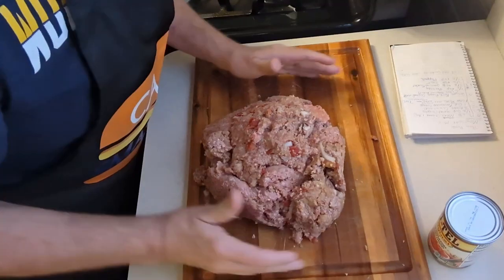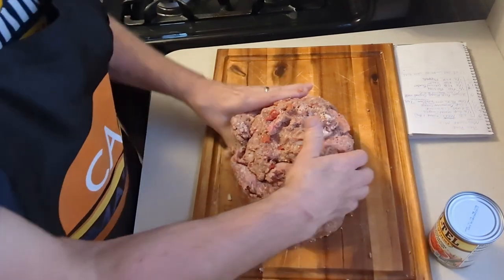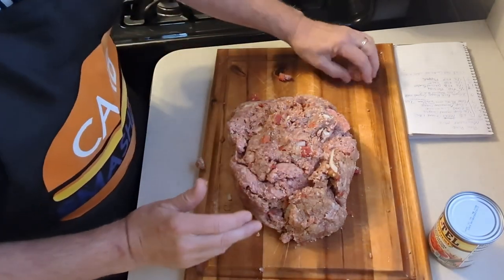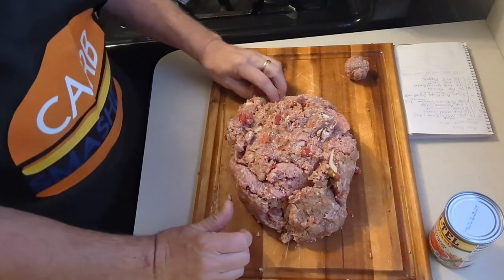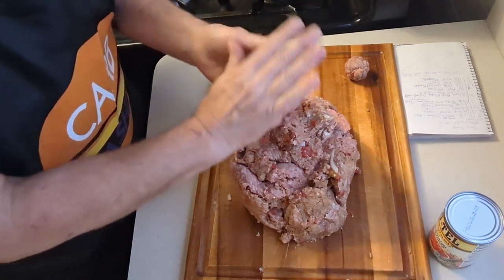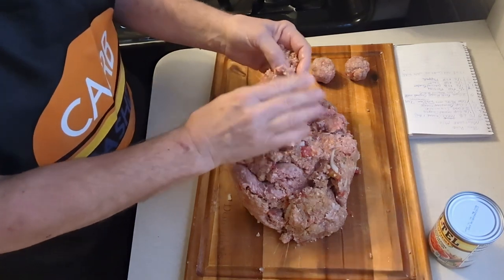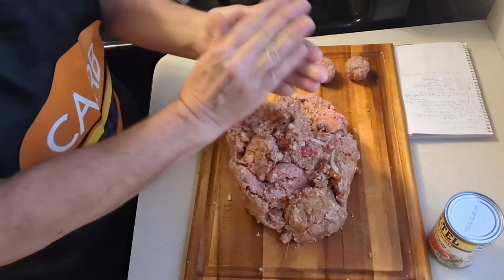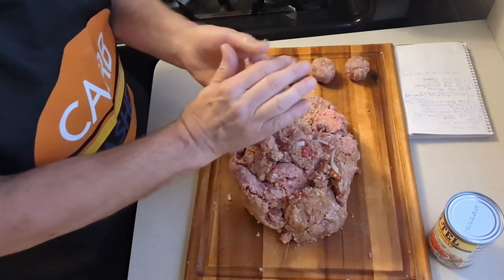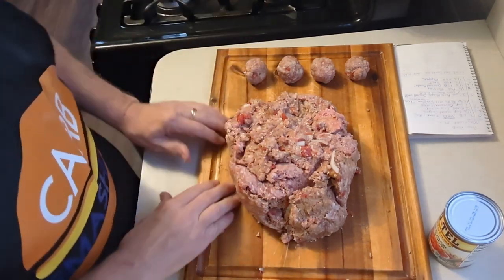This whole meatloaf has about 17.5 to 18 net carbs. For meal prep, you could make a bunch of little meatballs, half of it as meatballs, divide it however many servings you want. You could do a meatloaf roll-up — you've got a lot of choices. It's like Bubba from Forrest Gump listing shrimp dishes, but for meatloaf: meatloaf sandwiches, meatloaf balls, meatloaf this and that. There are some little meatloaf balls coming out of it and it's great meatloaf prep.